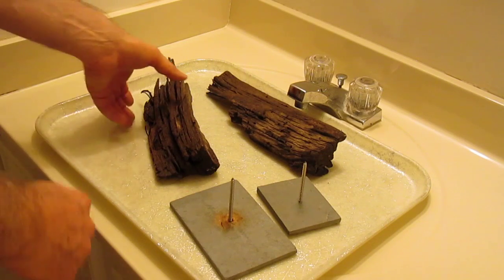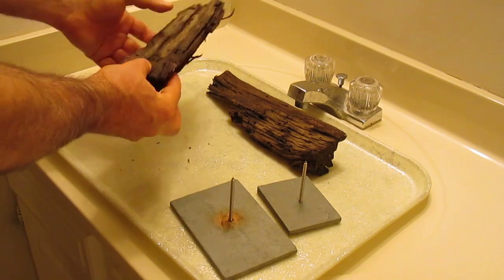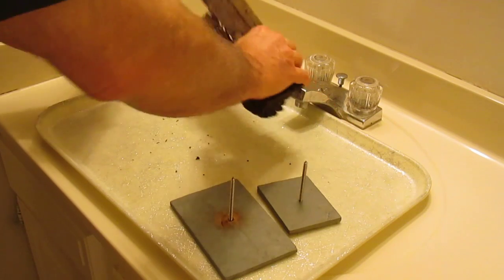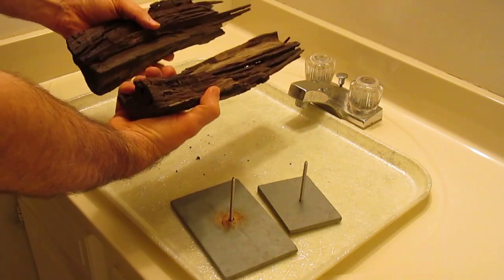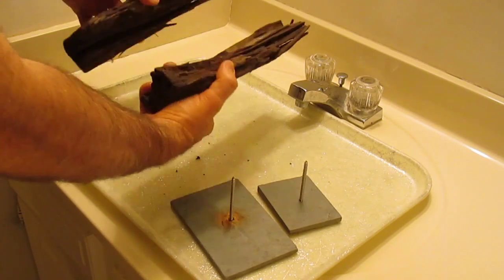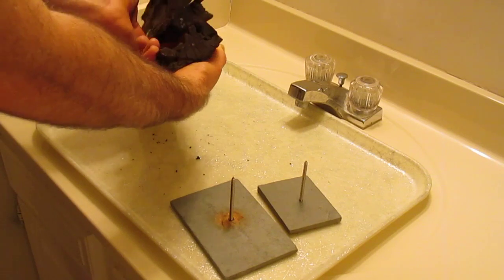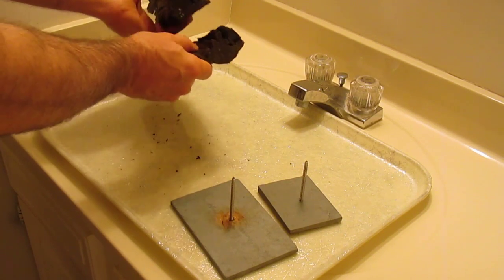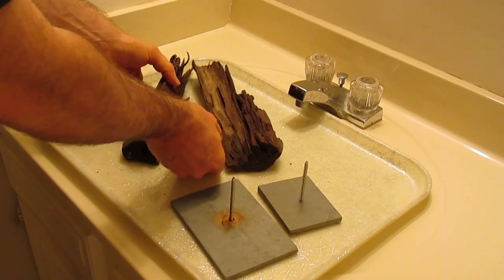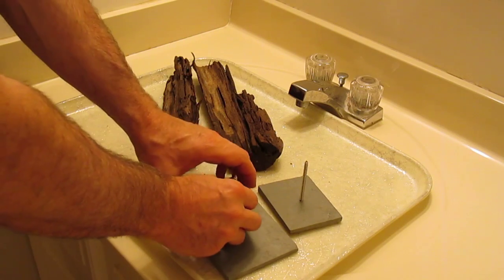Here I have two pieces of Malaysian driftwood. Originally this was one piece, but as it deteriorates it's split in half. It has a nice flat bottom and what I'd like to do is mount both pieces to slate.